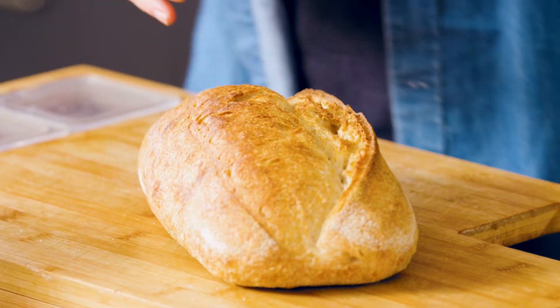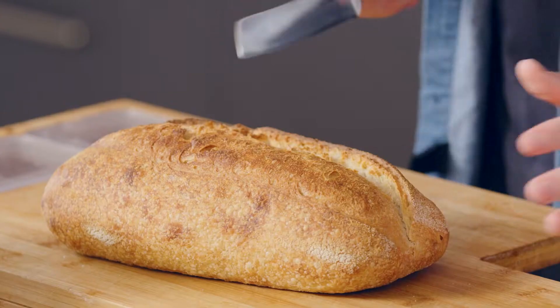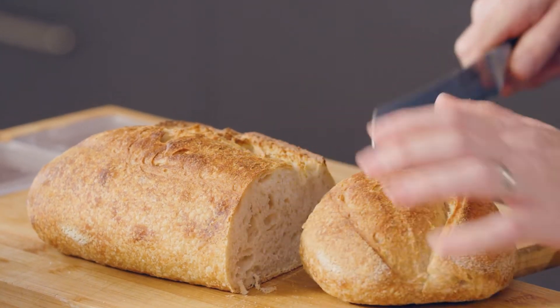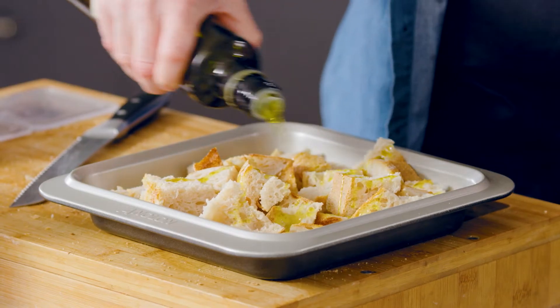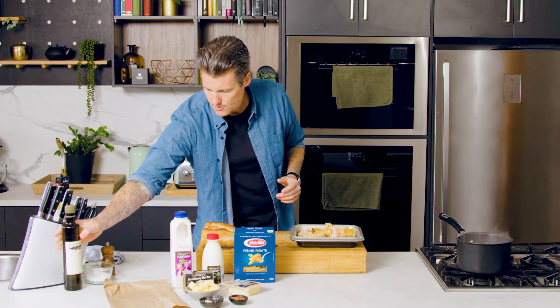For this sourdough, I want to turn it into a crumb to go on top of our mac and cheese. I'm going to cut up some of the sourdough into chunky cubes, place it into a roasting tray with some olive oil, and then into the oven to toast. A pinch of salt.